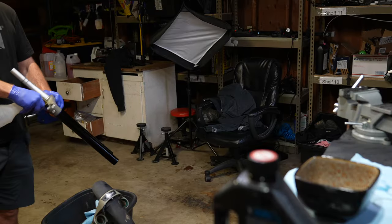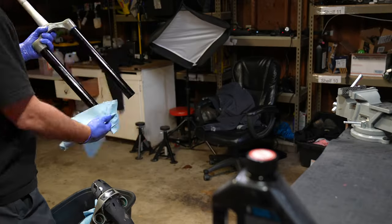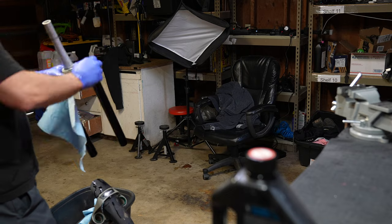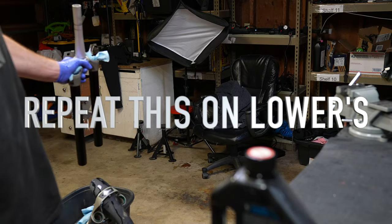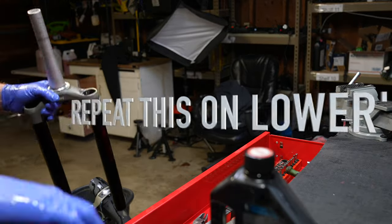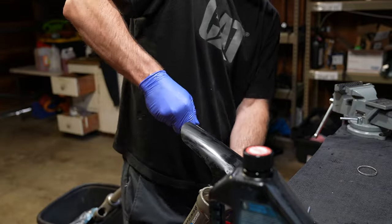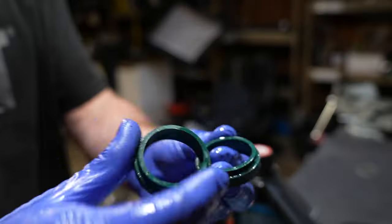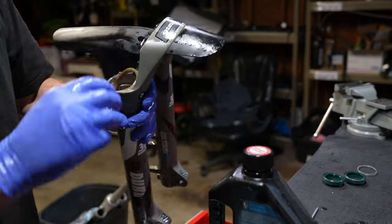For the lower leg service, spray the inside of the stanchion with alcohol as good as you can. Take a bunch of paper towels, make them as tight as possible on those inner stanchions. Grab your rebound rod and ram those puppies home to clean out all that old nasty grease. If you remove the dust wiper seals with a 22 millimeter wrench it makes putting the foam rings in a lot easier and you can clean them off more thoroughly.